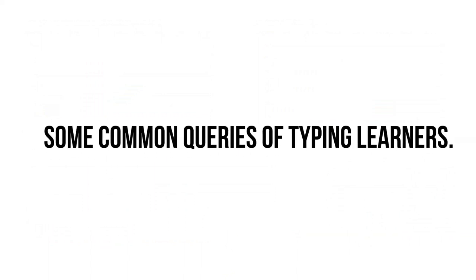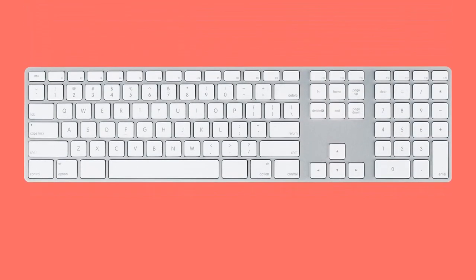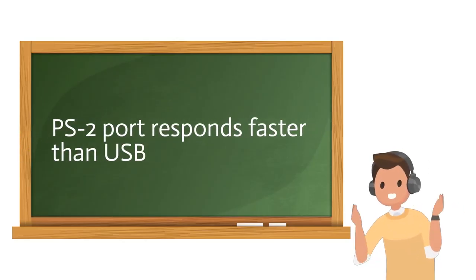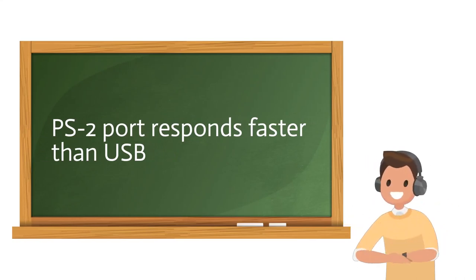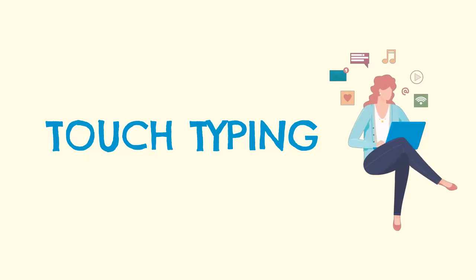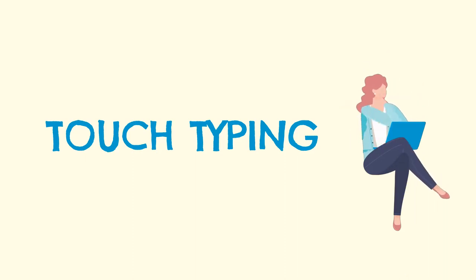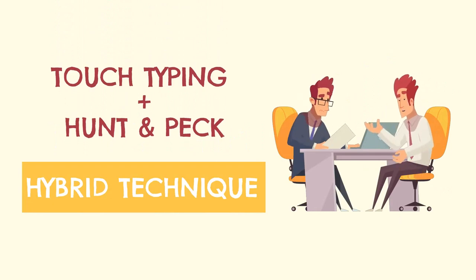Now some common queries from typing learners. What keyboard should I use to practice typing? There is no particular keyboard required, but it's good to use a desktop full-sized keyboard, and if possible, use a PS2 keyboard because the PS2 port responds faster than USB. What is the best method of typing? According to professional typists, touch typing is the best method. But many good typists use a hybrid technique — a combination of touch typing and hunt-and-peck.